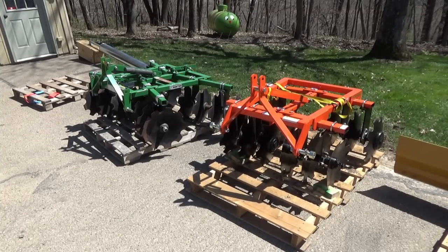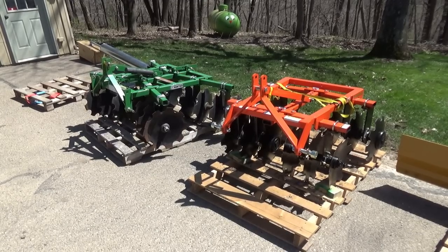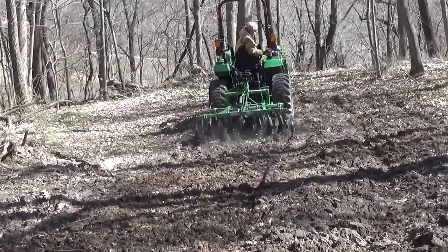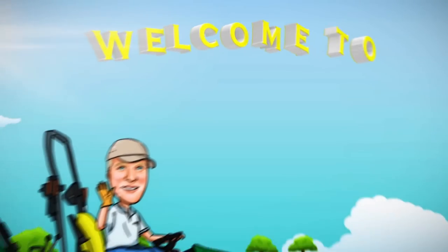Hi everybody, Bill here from Today in Iowa. On the left side of your screen you see the Frontier 1066 disc harrow, and on the right side of your screen you see the Land Pride 1048 disc harrow. If you'd like to see these two harrows go head to head on an informal comparison, join me right now on Today in Iowa.